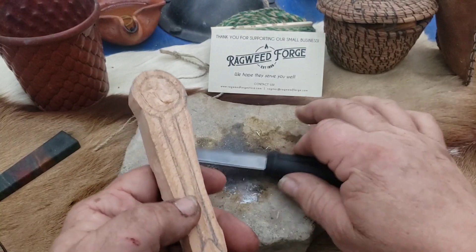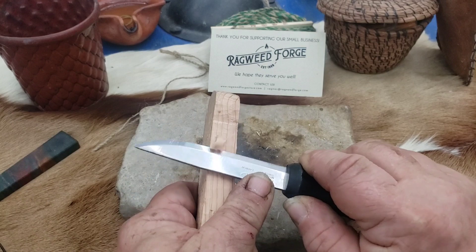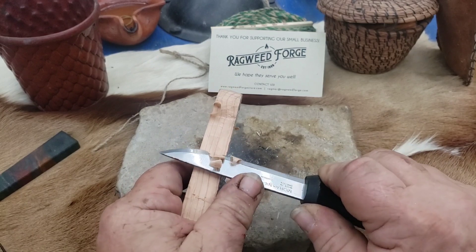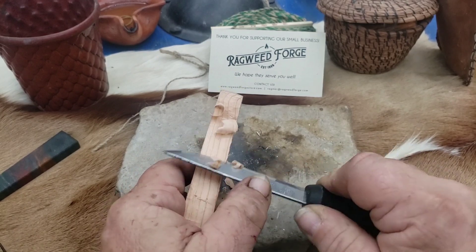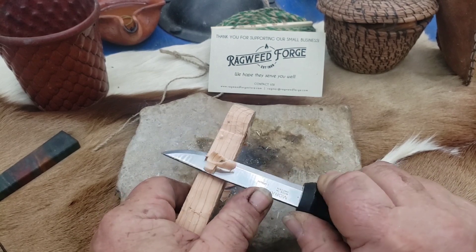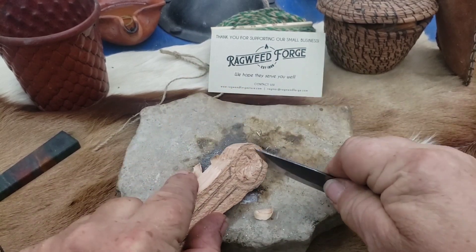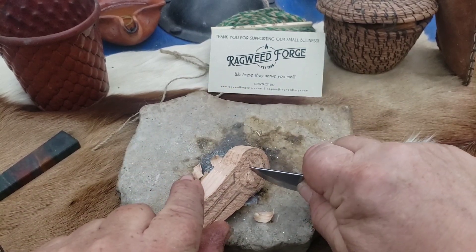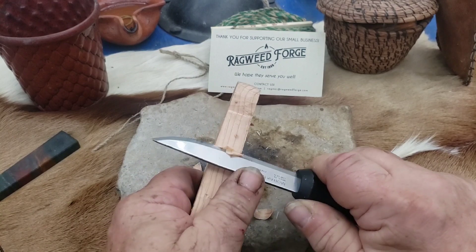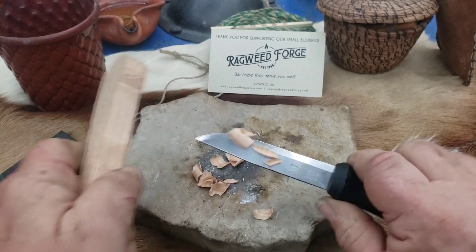Where the Scandi grind really shines is carving. I've just been playing around with a bit of extra cedar from that project for a friend. I'm not pushing hard but I can take bigger chips if I want to. Working on a spoon. This will probably be seen too — I've been making these and hanging them up. Works good for that.